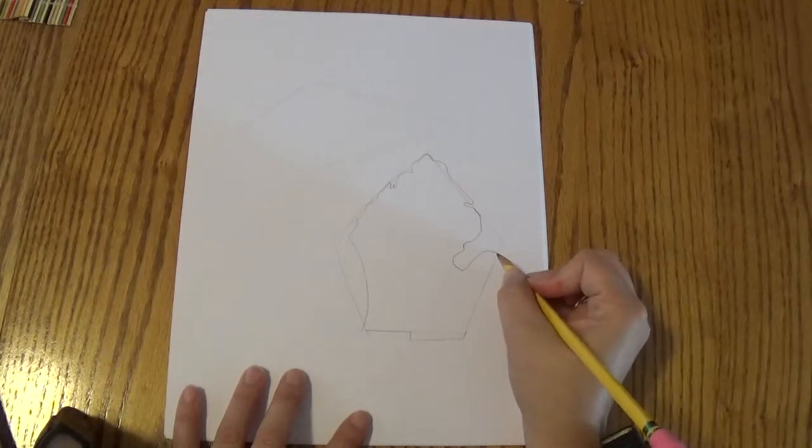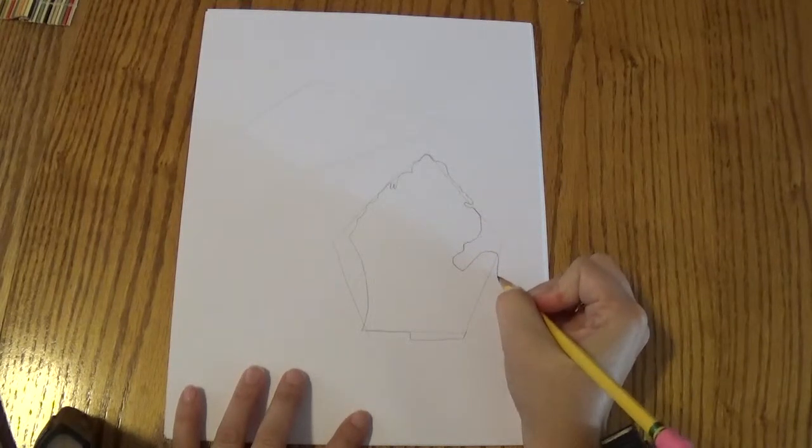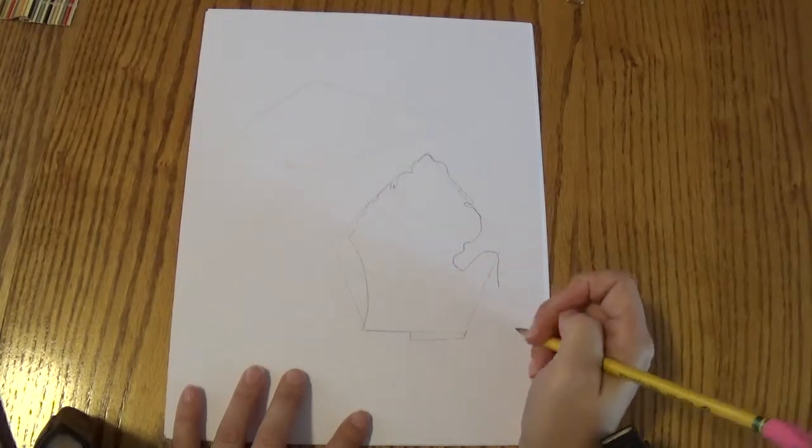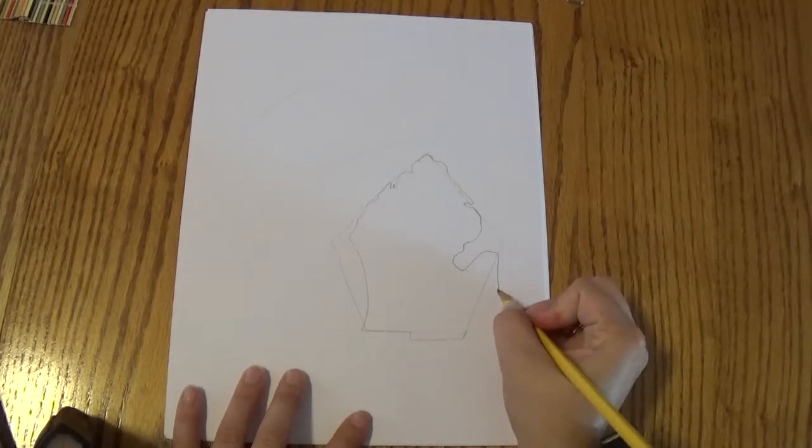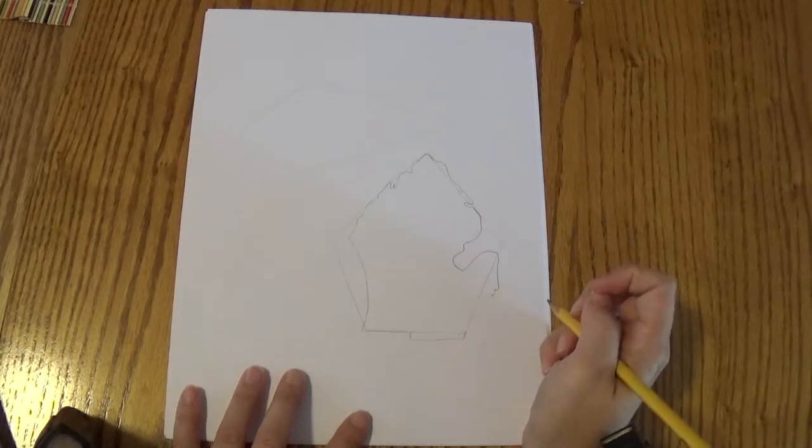So now it does something a little weird. It's going to break through that wall and go down like that. And we're going to do two little bumps — bump, bump — just like that.